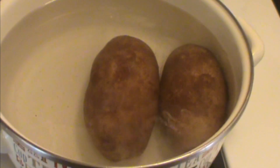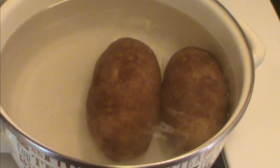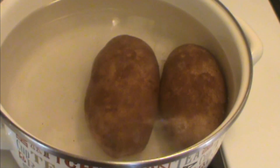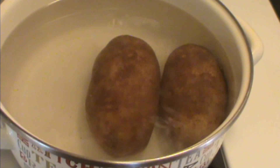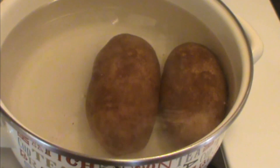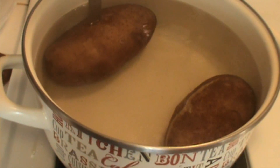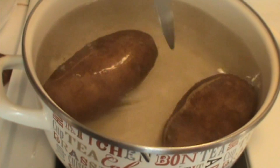Let's start with two potatoes in cold salted water. Bring them to a boil and then turn them down to a simmer. Going to let them go about 45 minutes. They're done when a knife meets no resistance. Set them aside to cool.